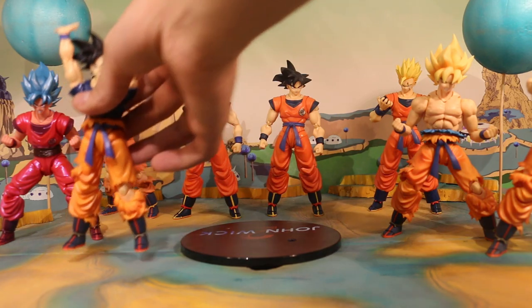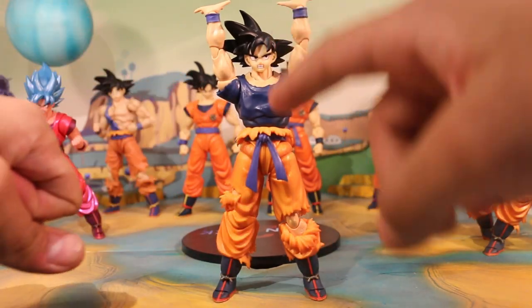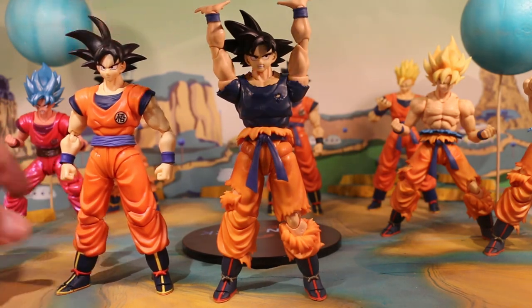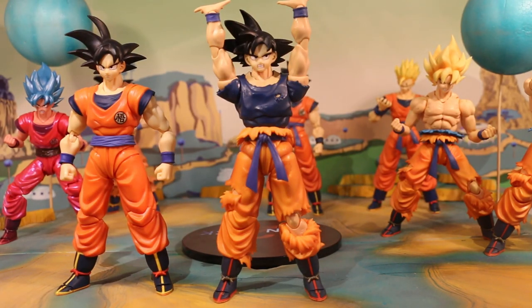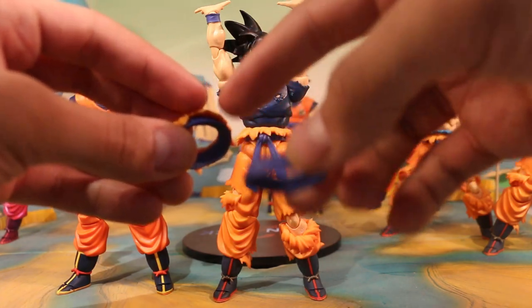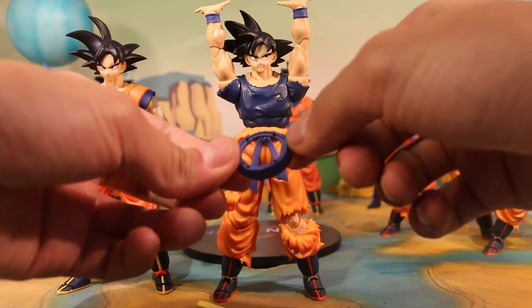The second one is this Omen Goku. It's an exclusive and it's expensive, I know, but if you can get it that's great — if not, just get the Demonical Fit version. To get this look, you can just change the head with the Saiyan Raised on Earth one and take the Saiyan Raised on Earth belt, as I did here. This Ultra Instinct Goku comes with a belt, but note that on the Mastered Ultra Instinct the blue part and the orange part are glued together with super glue, so it's hard to take them off and I don't advise doing that.